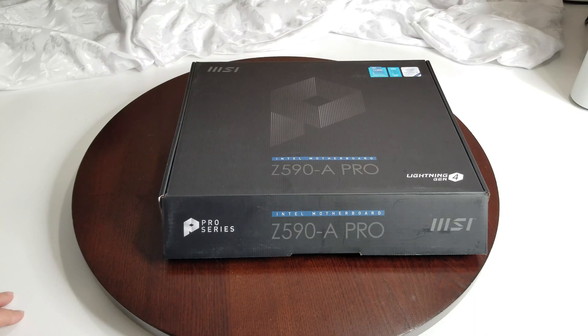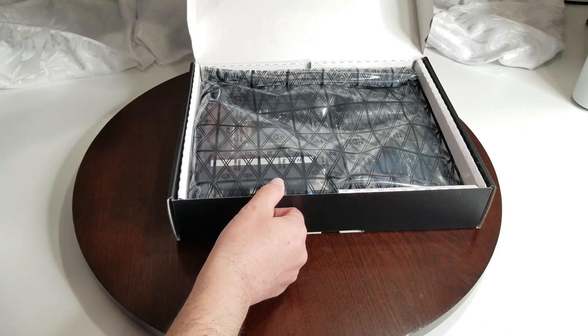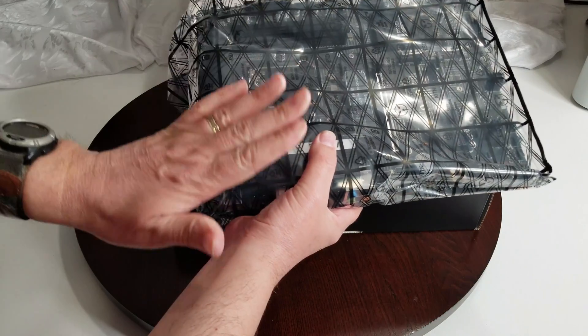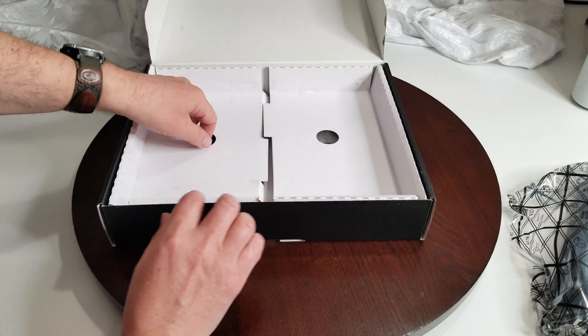We're going to get it out, have a look at everything inside, and then go over it. It's been a long time since I've done an Intel build. As I do every video, we'll look at the motherboard last. Other manufacturers include a fair bit — let's see what MSI does.